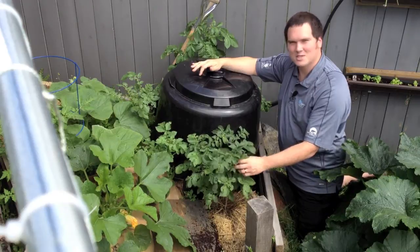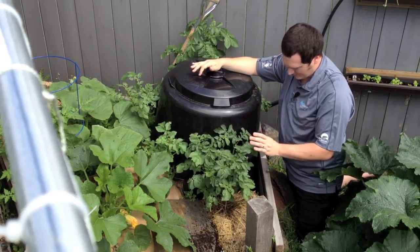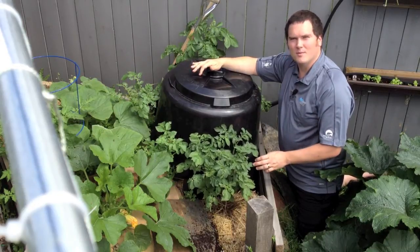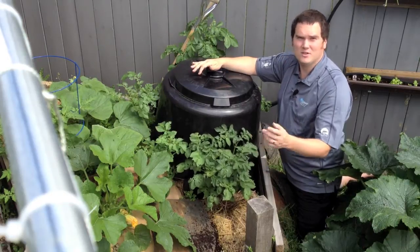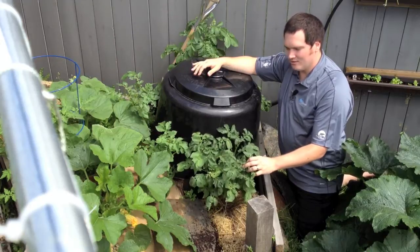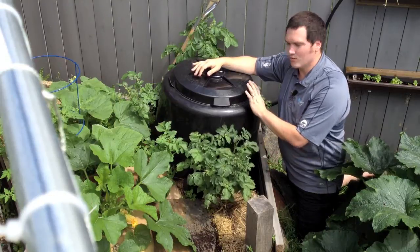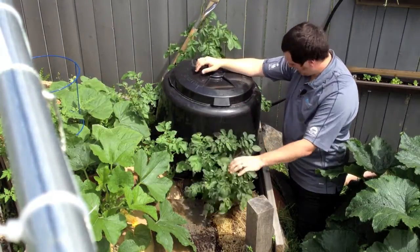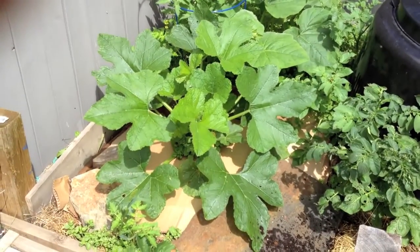Right here you can see some potatoes coming out of the compost bin — they've actually worked their way out. I'm not sure if they'll live because I just turned this bin yesterday, but for the amount of effort they require I'm just going to let them go and they'll turn into more compost. I'm likely not going to harvest these since they're growing in fresh compost, but they'll help the rest of that compost break down. There are volunteer potatoes coming out of basically every air crack in here.